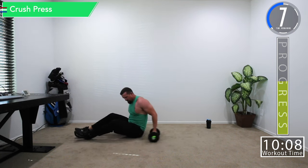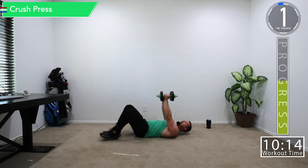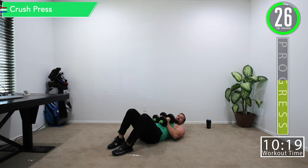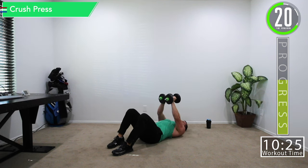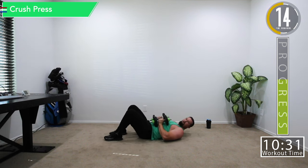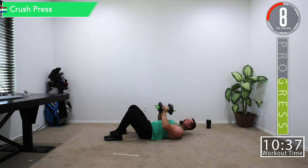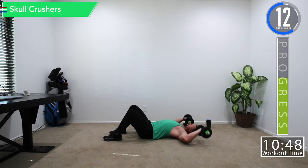Next movement is crush press. Bring the dumbbells back down from skull crushers, get them in a little curl, then put them together. Bring them all the way down to your chest and all the way up. When doing this, the dumbbells are more on your stomach versus your chest — that's where they're going to be, not way up high. Feel that burn.